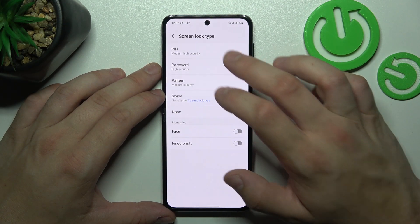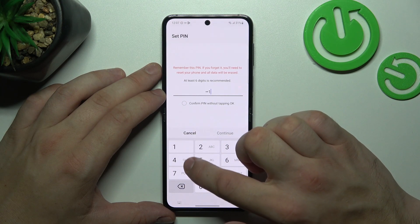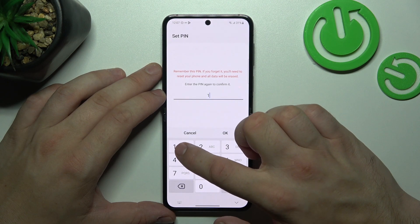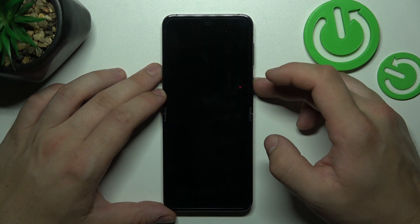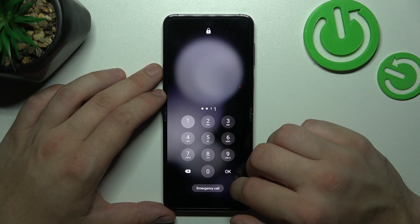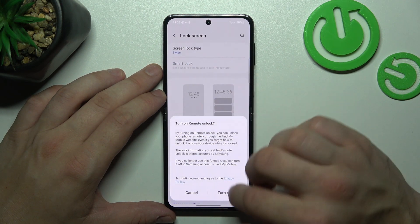Now let's select PIN number. To create it, enter at least four digits. Use it to unlock the phone, and now let's select Password.